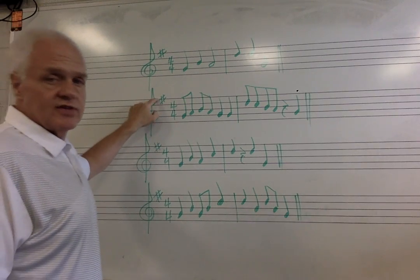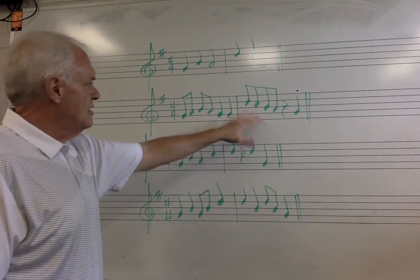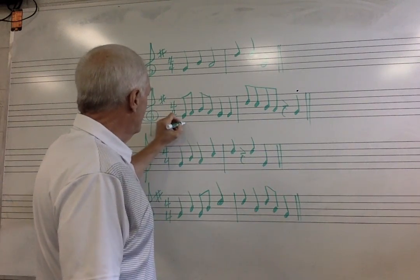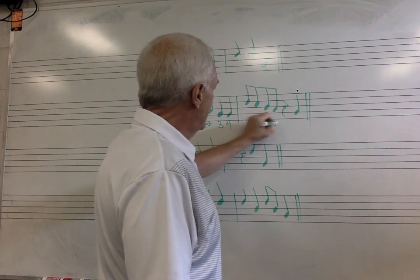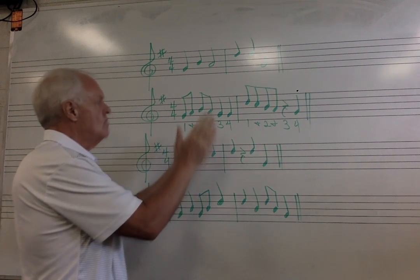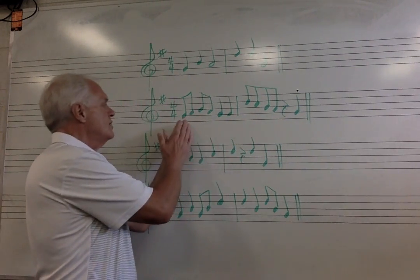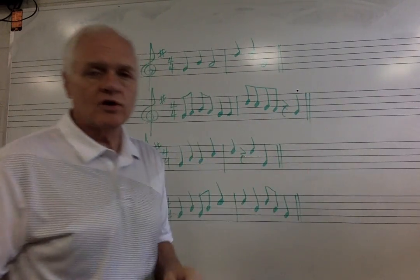Let's look at the next one. We are still in the key of G — one sharp is an F sharp, after F comes G. Four-four time, four beats per measure, quarter note gets one beat. Now we've got a little more complicated rhythm with eighth notes, quarter notes, a quarter rest, and a quarter. So this is going to be: one and two and three, four. One and two and three, four. Let's clap that together. One and two and three, four. One and two and three, four — don't forget to rest right there.